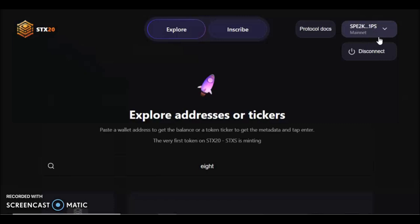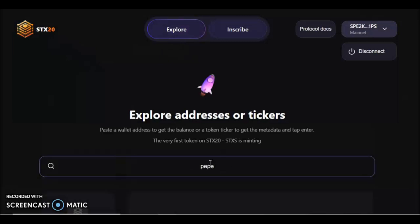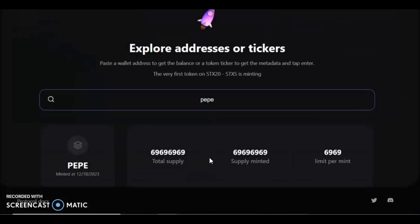What you'll do is connect to the site — there's a button on the top right-hand corner; I've already connected. You can go to the Explorer tab and search for tickers. For example, search for 'pepe' and it will show that pepe has already been minted out. We can look for 'stacks' — that was the first token on Stacks — also minted out.